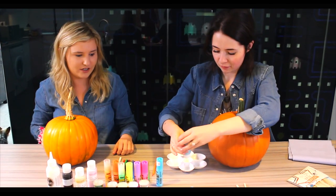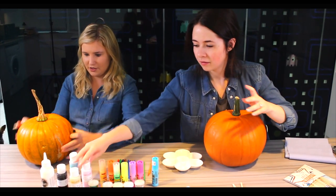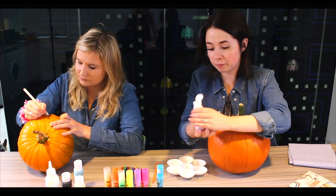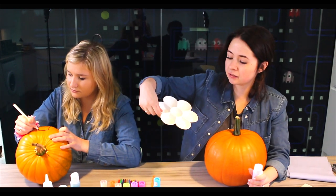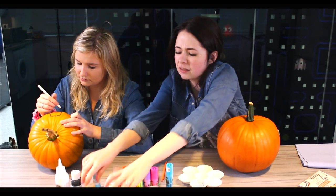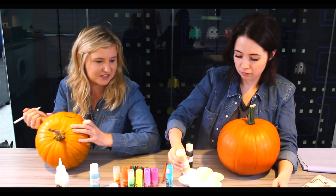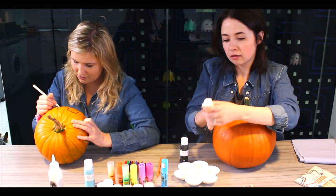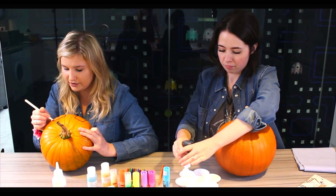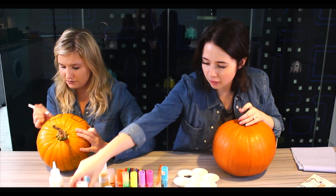We've got loads of stuff here so we're gonna give it a try. I'm gonna start by just drawing an outline of what I want to do. I'm just going to go on in and paint my pumpkin, putting some paints in this little flower dish - I have pink paint and blue paint, and then there's cream and black. Just drawing the eyes so I know where I need to paint and put on glitter and glow-in-the-dark paint.